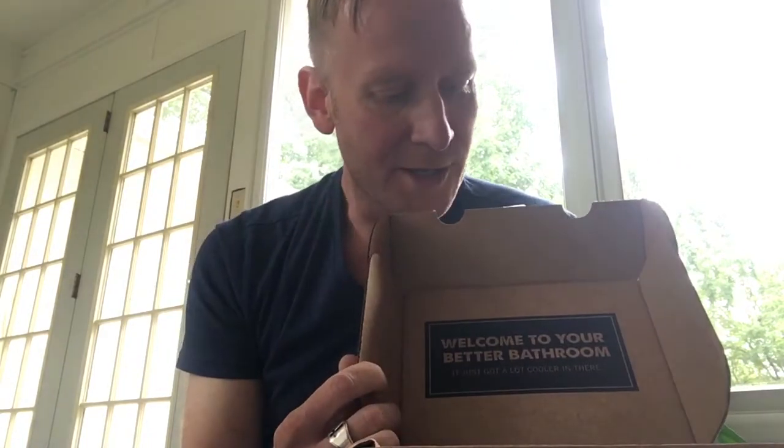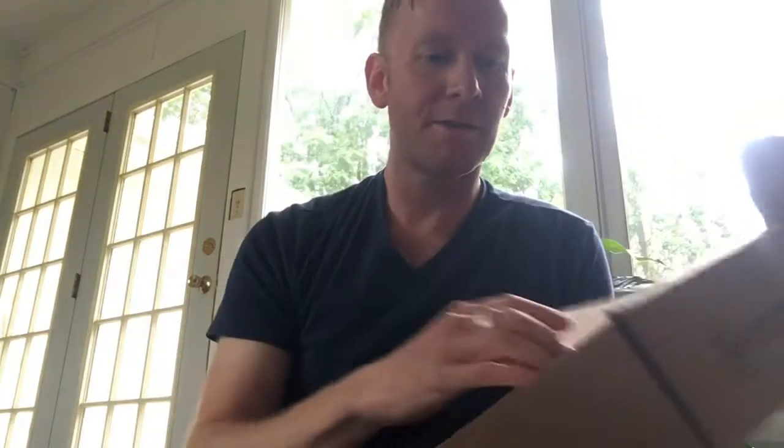So this just came in the mail, and I have not opened this before — all I did was cut the tape. It says 'Welcome to your better bathroom,' and then it says 'it just got a lot cooler in there.' I don't know about that, but the box is actually packed very nicely, and there's a lot of literature in here.